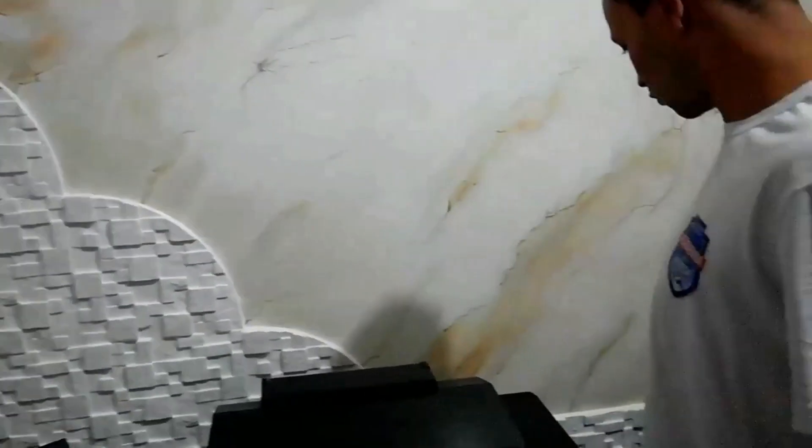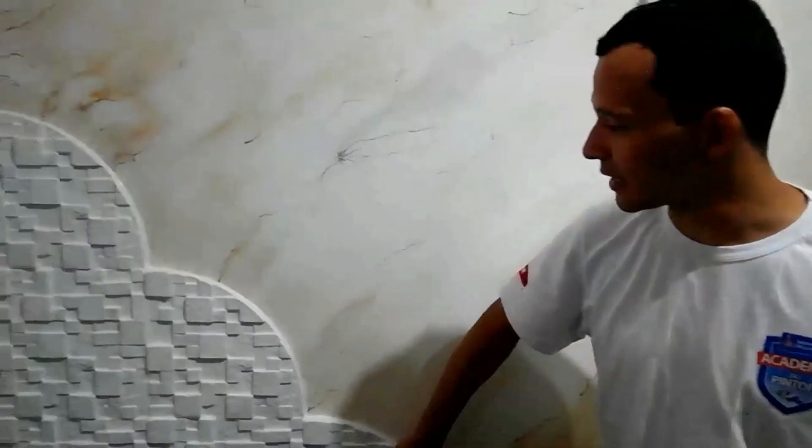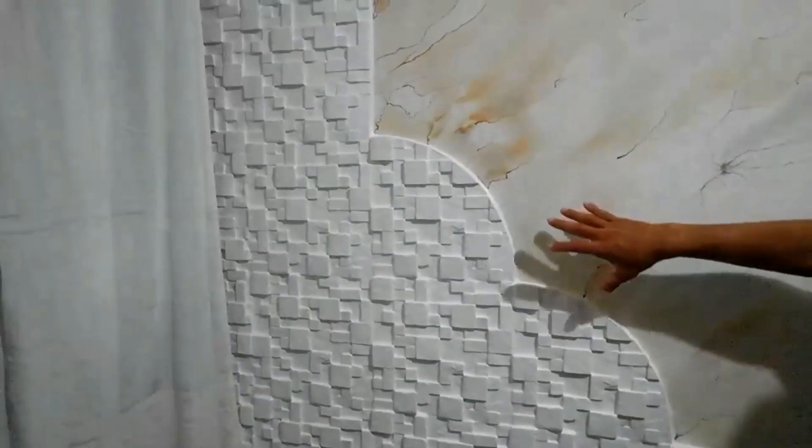E a colocação das placas 3D — nós resolvemos fazer dessa forma: fizemos uma linha com duas placas, descemos também com outras linhas com duas placas. Aqui nós fizemos essa parte circular, tanto aqui quanto no meio, pra dar uma diferença na decoração.